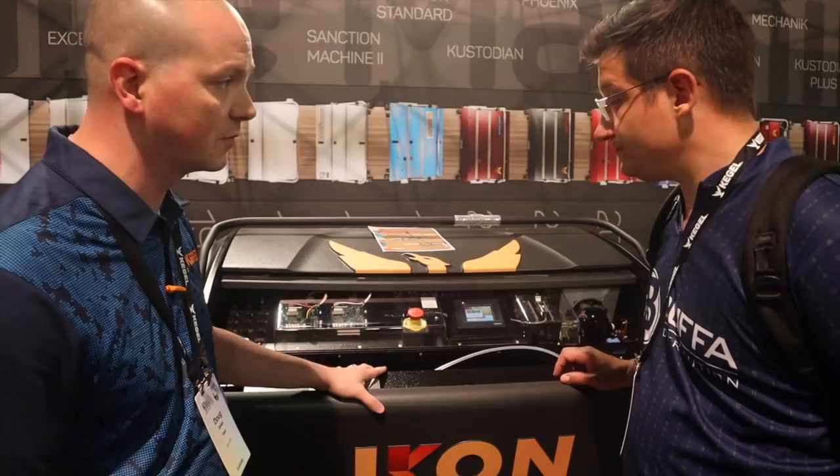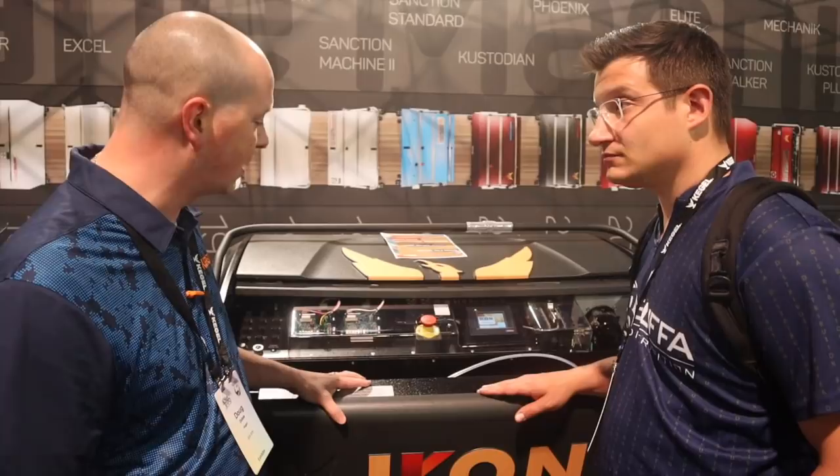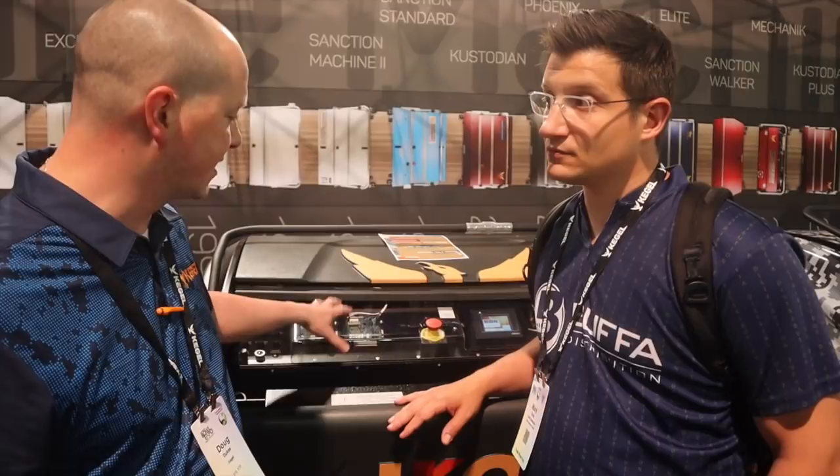It has the same transfer system that the Flex would have — the duo transfer system with a single transfer brush and a sandblasted steel roller. Very easy to maintain and work on. It has a slightly smaller touchscreen but still very easy to use and very user-friendly. A really neat capability is the Wi-Fi on this machine.